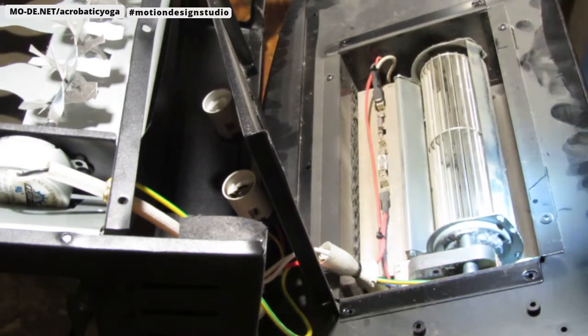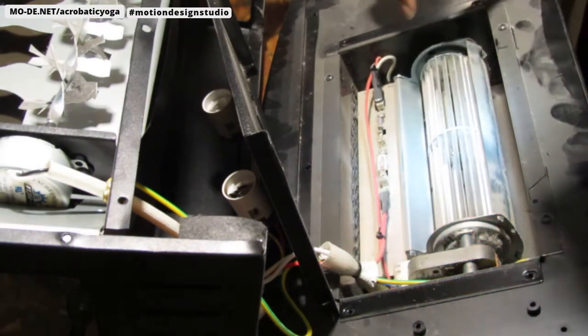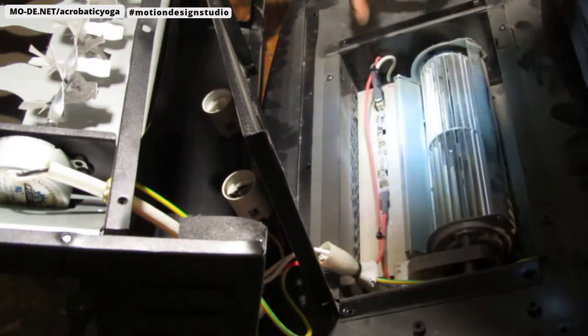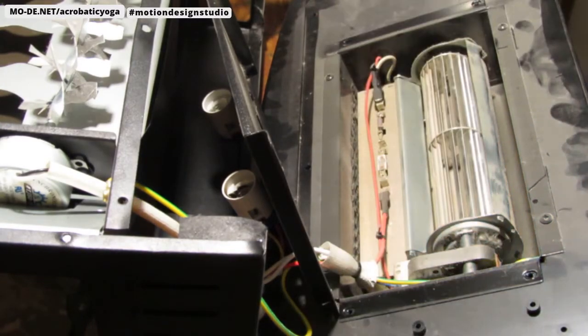All it does is just blows air across that bulb to generate heat. And why would it not generate as much heat? I'm unsure. So what I think we should do is clean all this out, turn it on, and see what's happening - just take a little better look at it.